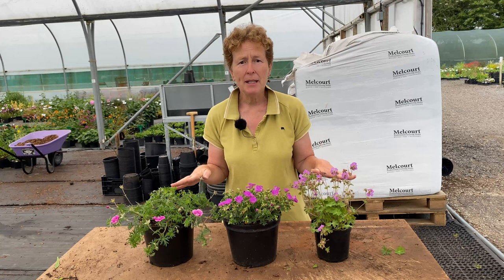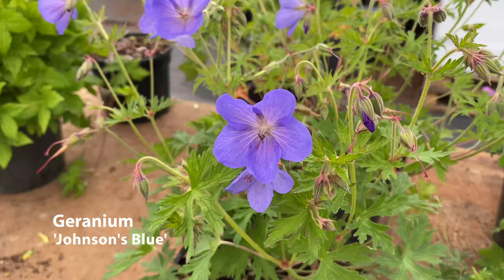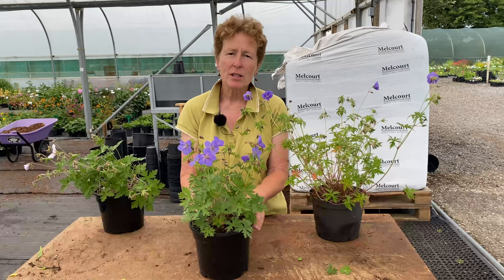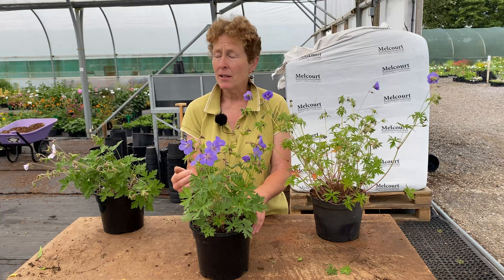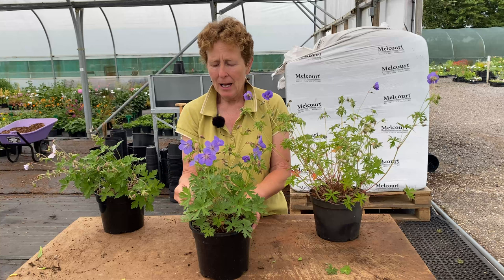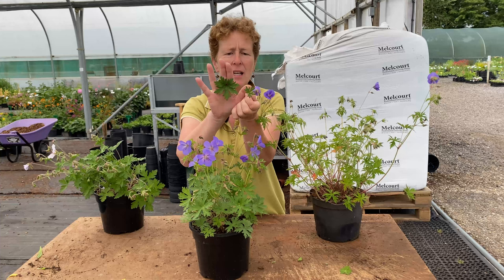There are a lot of blue Hardy geraniums out there and everybody knows of Johnson's Blue. This is true Johnson's Blue. Everyone says they'd like a Johnson's Blue in their garden, and there are now better varieties — there's nothing wrong with Johnson's Blue, but the only thing is Johnson's Blue flowers once. It has a lot of flower but it does not repeat bloom through the year. It has quite a cut and divided leaf, but it's quite a lot larger than the divided leaf of the sanguinium type.